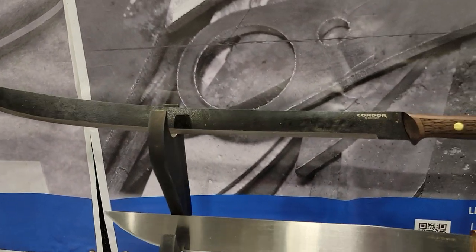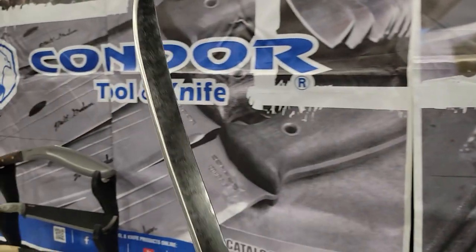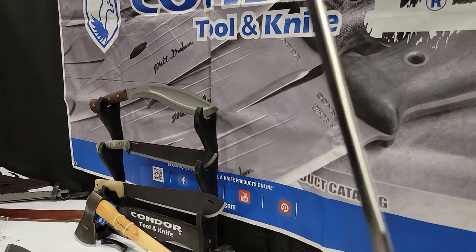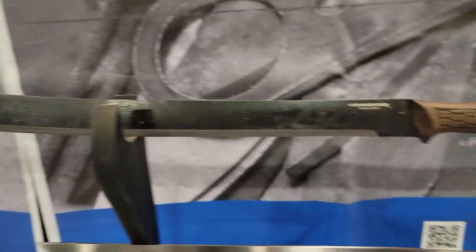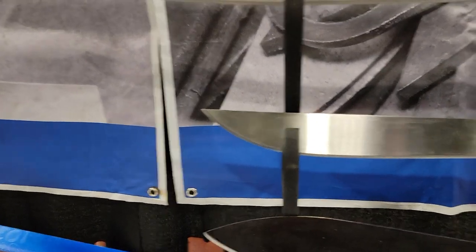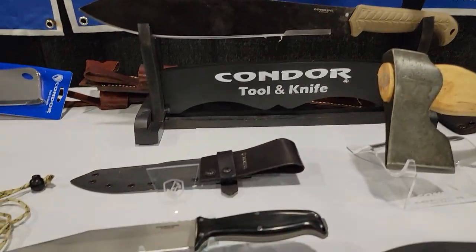Look at this. Wow. As skinny and long as this is, you would think it would be super light. But this has some weight to it, guys. This thing is pretty two-handed. You could definitely do some chopping with this. I'll probably find out the name on that one for y'all. Let's see if I can get a hold of one and do a video on it.